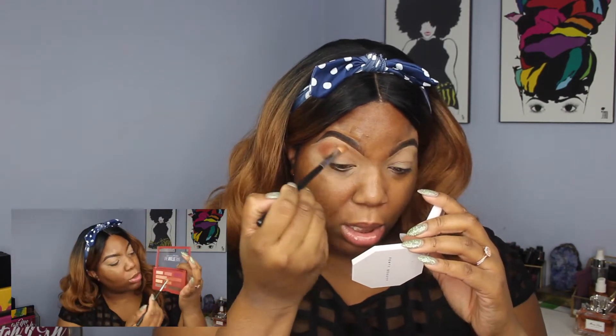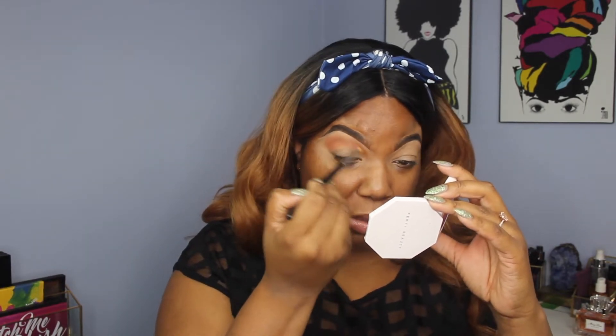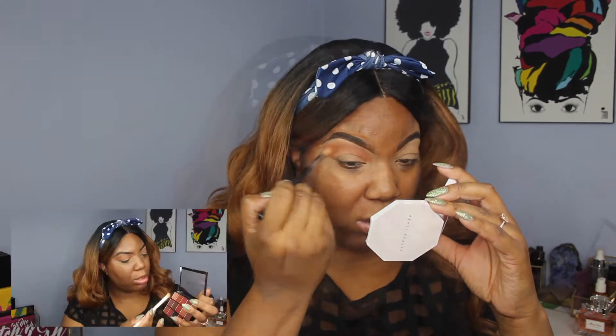I'm picking up the Matte Bar by Maybelline and I'm going to use Groundbreaker as my transition color. I'm picking up number 2 from the Makeup Revolution Reloaded Neutrals 3 palette and I'm just going to grab a bunch of that pigment and stamp it right under, into the crease.